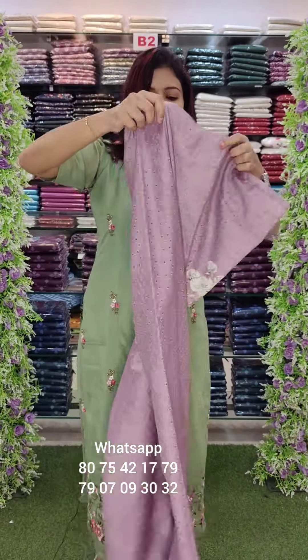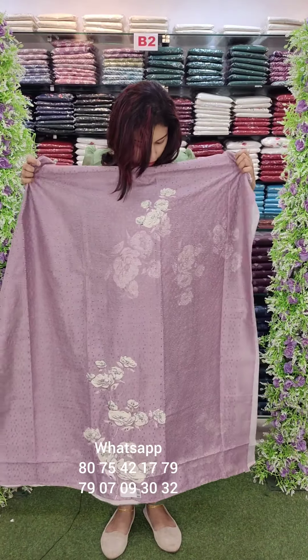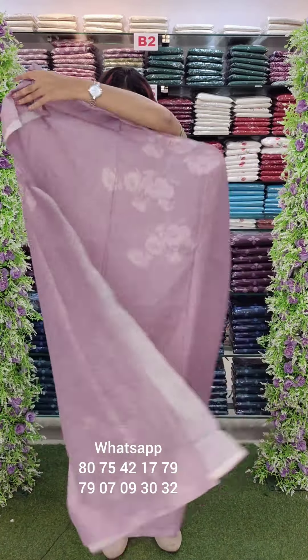It's a fast-moving type design. As you can see, the front and front, the back panel is printed. We have a cut work design.